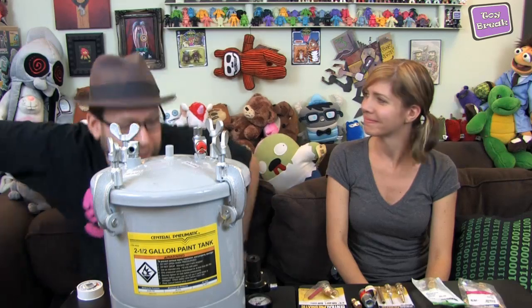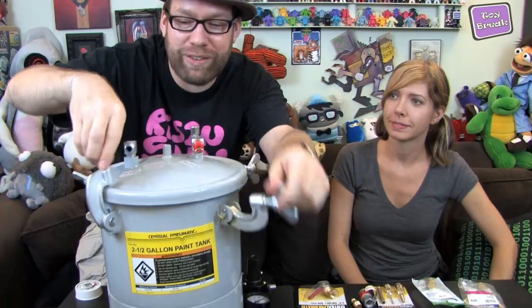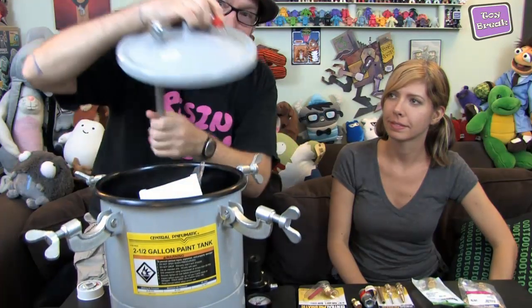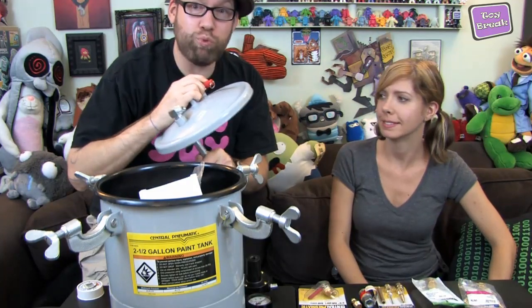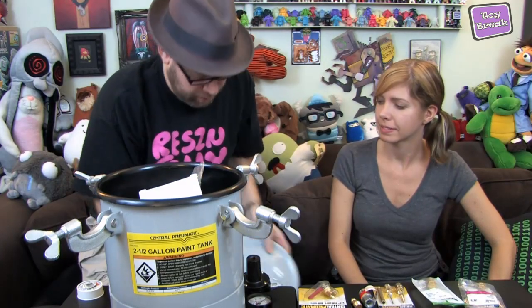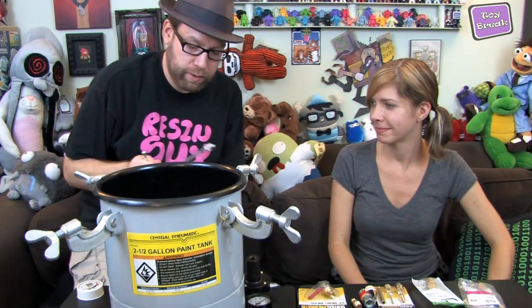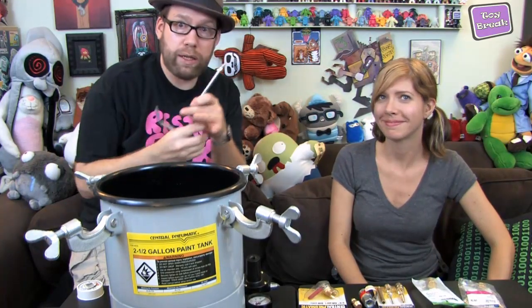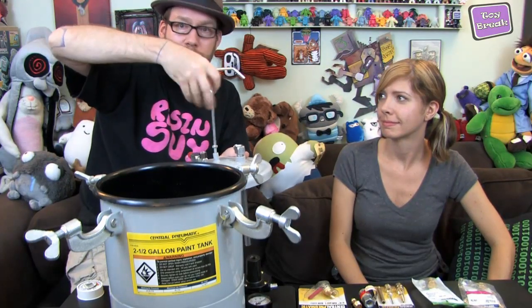This will probably suit all of your toy hobby needs. It comes in pieces and you have to put it together. One of the main things you're going to want to do is get rid of a certain fitting — we won't do that on this video because it's really tight in there, so we'll do that later. Take everything out. It comes with a handle that goes on the top for lifting the lid on and off.